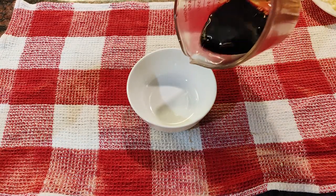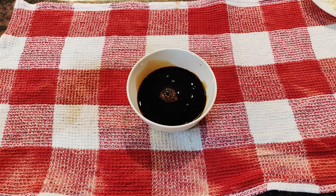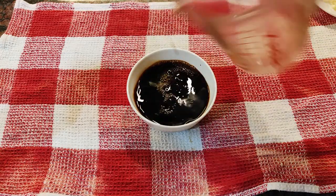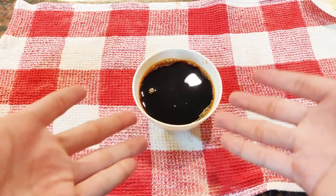Now let's make the sauce slash marinade for our adobo. We'll need one and a half cups of soy sauce, one and a half cups of vinegar, and about one tablespoon of fish sauce. Mix it all together well and we can start cooking.